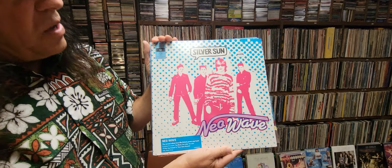Here's another one of their albums — some pretty cool artwork. This is their second album, it's called Neo Wave.